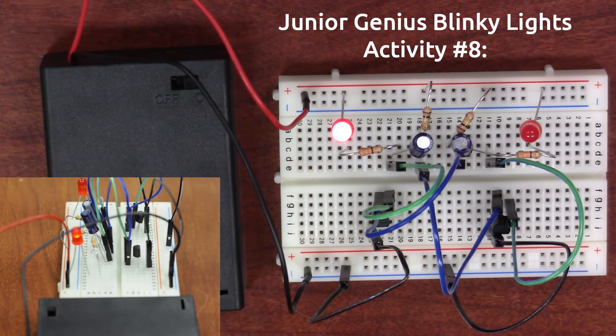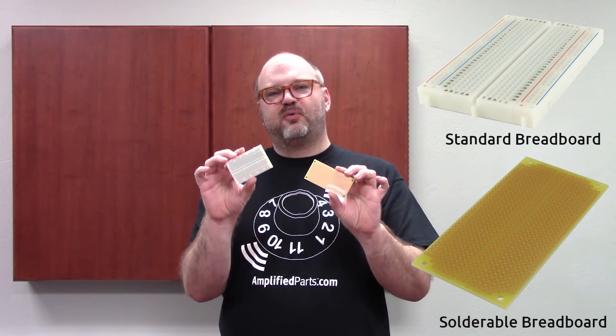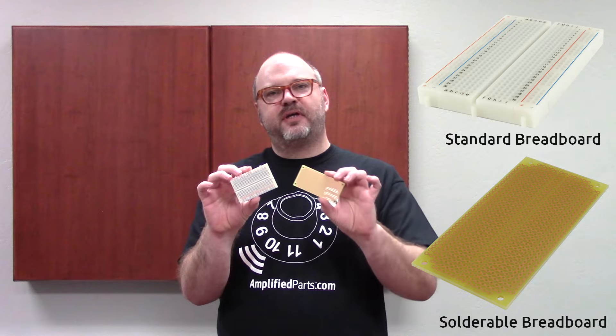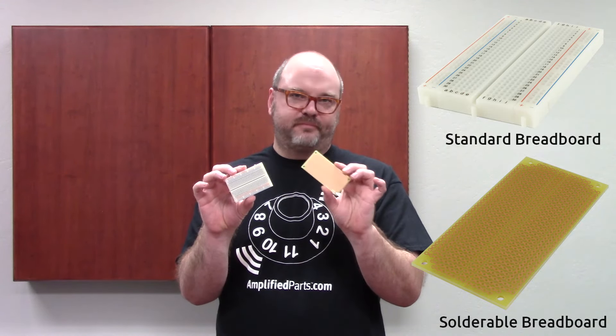Breadboards aren't really for final design — they're for the prototyping stage. We have a solderable breadboard and a non-solderable breadboard. So when you're in your design stage, if you find something you really like on the non-solderable one, it can be transferred to the solderable one and soldered in a more permanent kind of manner.